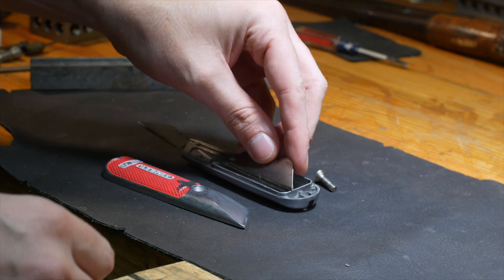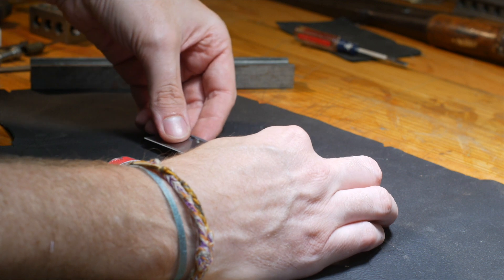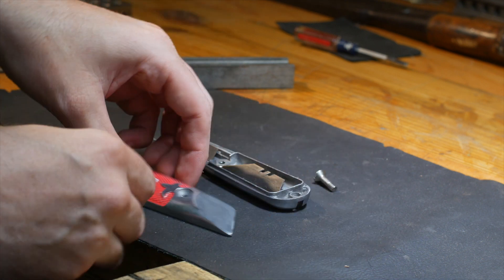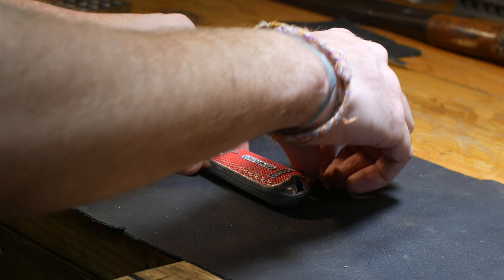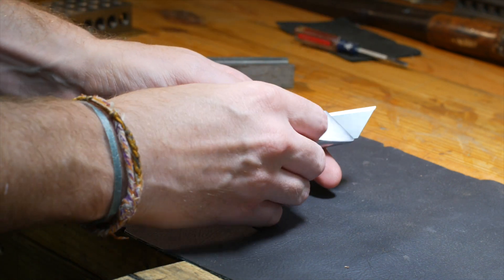I'd say I was like eighty-five percent happy with the paint. Maybe someday I'll redo it, maybe I won't. It's just a tool — who cares? Why are you stressing? I don't know, I can't help it.